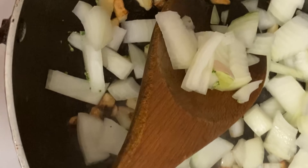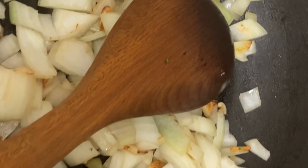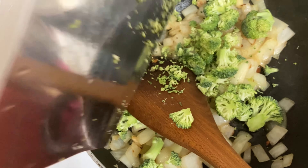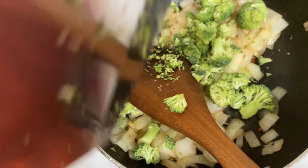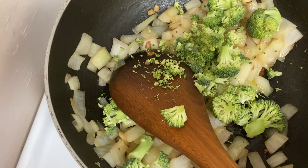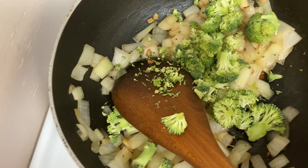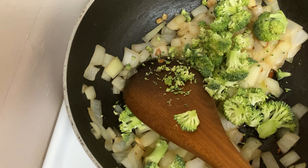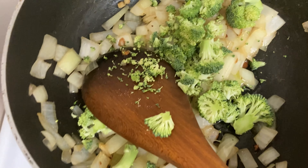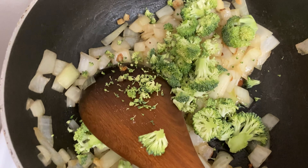I'm going to put it in a little bit. All the water. Then the soup. Now we're going to put broccoli. Broccoli. I'm going to say broccoli — you can't ruin it. I'm going to put it in a little bit. We are going to put it all in there.